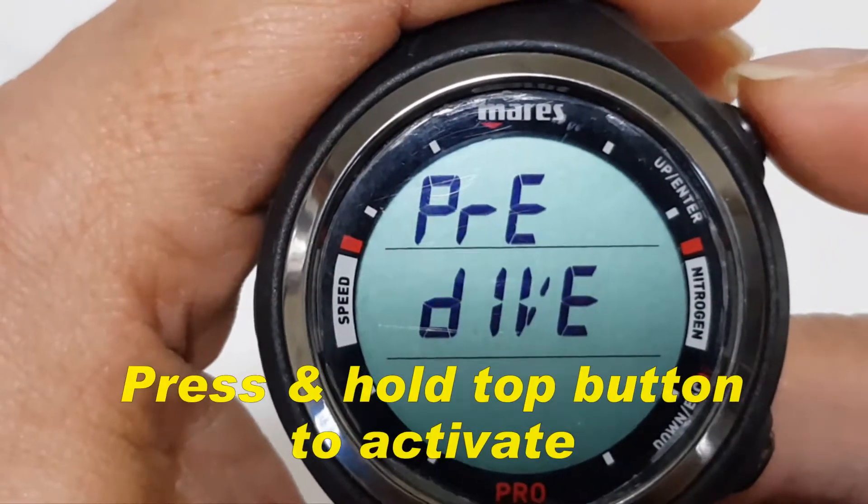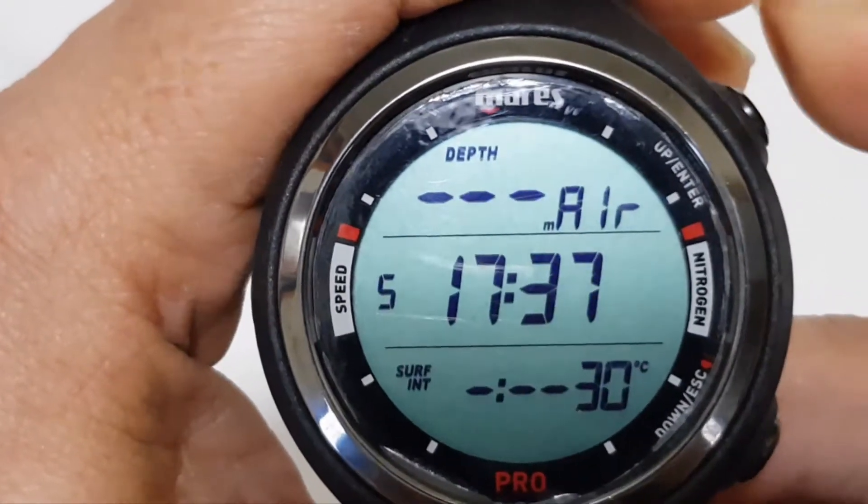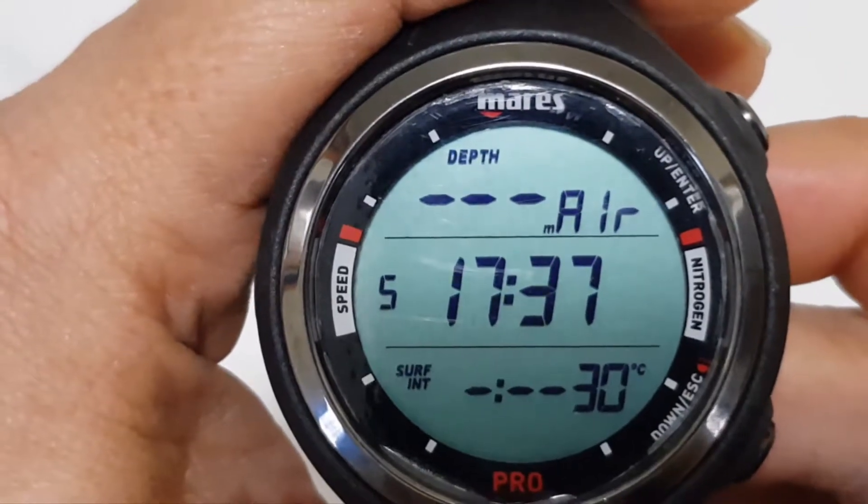To activate it, you need to press and hold the top button, and it will be set to the pre-dive mode.